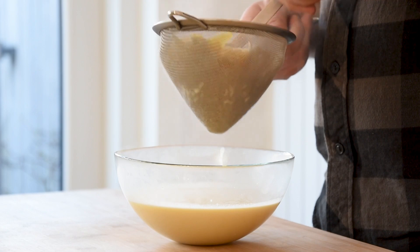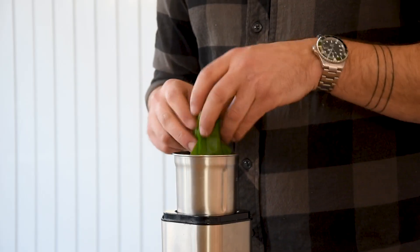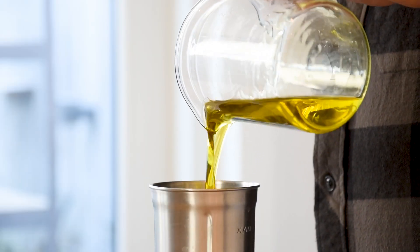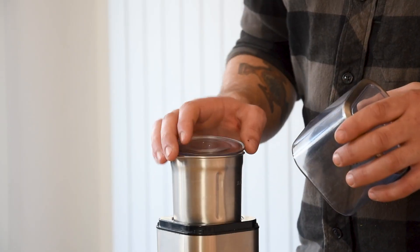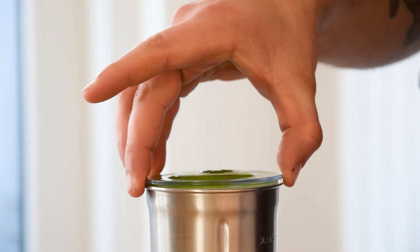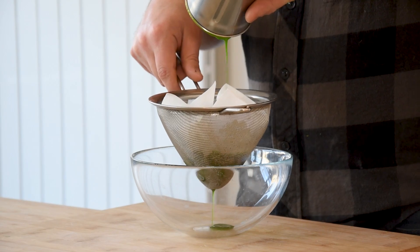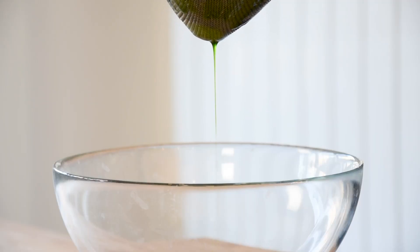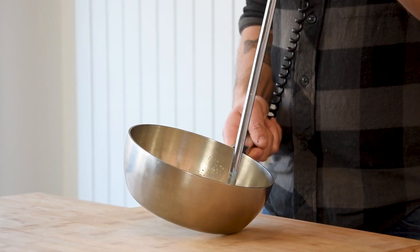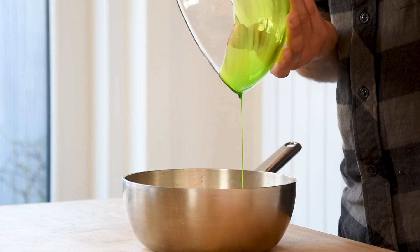Use a ladle so you don't waste a single drop of this delicious sauce. Transfer 30 grams of wild garlic into a blender together with 200 grams of olive oil. Blend this till the oil reaches 65 degrees Celsius — it will heat up from the friction. Pour it through a sieve lined with kitchen paper. Then pour some of the sauce into a saucepan, emulsify it with a hand blender, add the wild garlic oil and gently mix it.